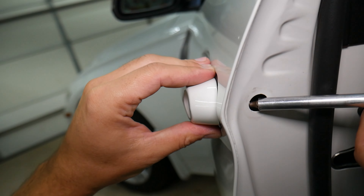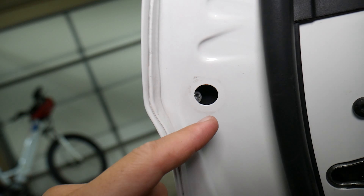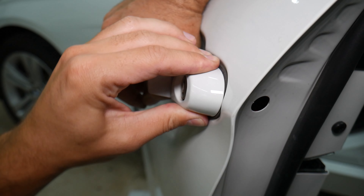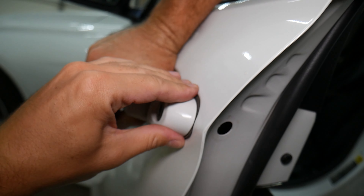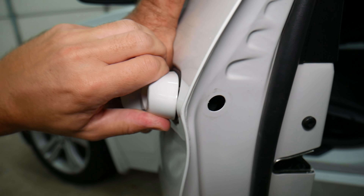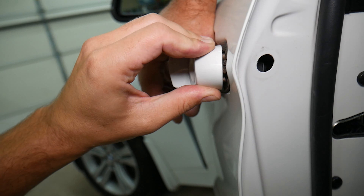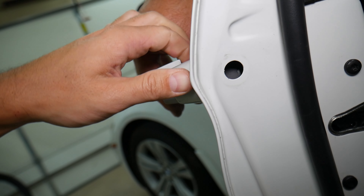If you have the one with keyless entry, you may have an extra cable. We do not have keyless entry — we have the exterior lighting package only. So how do we remove that thing? We're going to remove that seal here and carefully pry it out without damaging it. Be very careful.